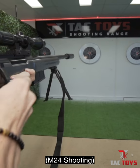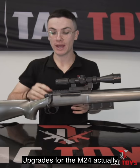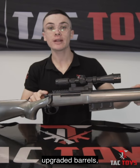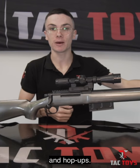This is how it shoots. Upgrades for the M24 actually include metal bolts, upgraded barrels, upgraded springs and heavier springs as well to increase your feet per second, and hop-ups.